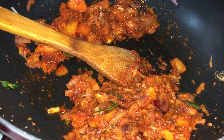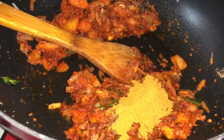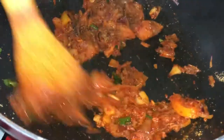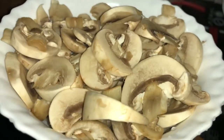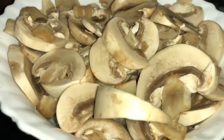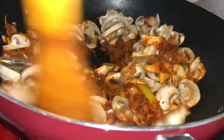You can add a little bit of curry masala. You can add half a spoon or a full spoon. You can mix it with the masala. Then add the main ingredient — add the mushrooms with the masala.